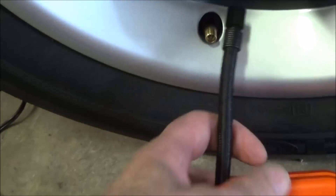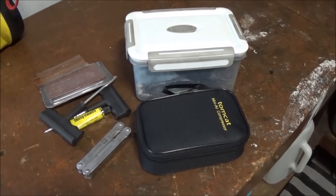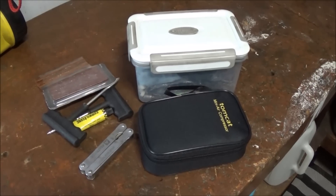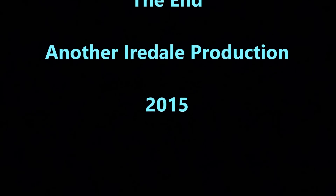Pump the tyre back up to pressure and the job's done, all within a few minutes. To keep my kit nice and secure, I've just bought one of those clip-top lunchbox type boxes and put all the bits in the one box. The tyre's repaired, your ride's not ruined, and your mates will have fun watching you do the repair.